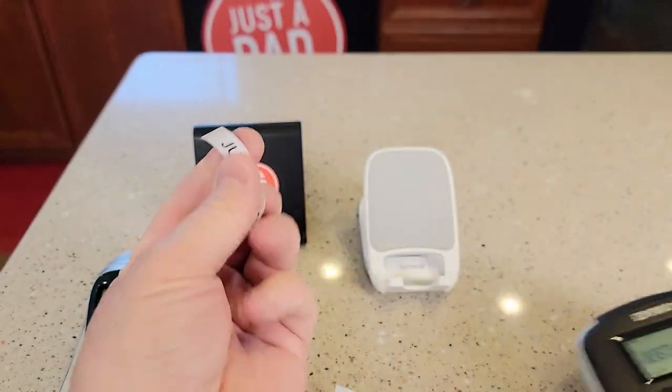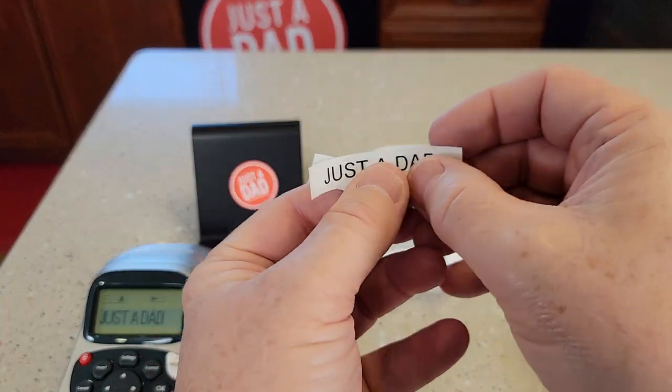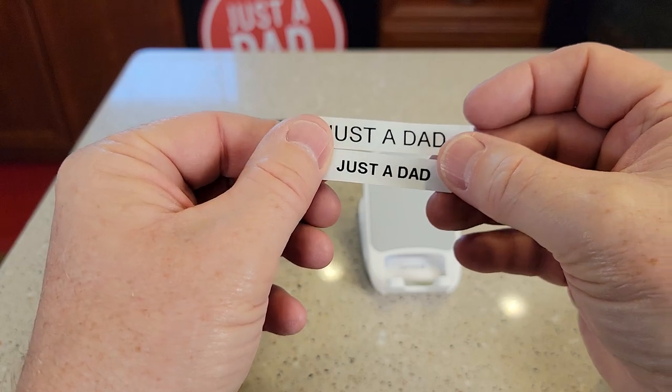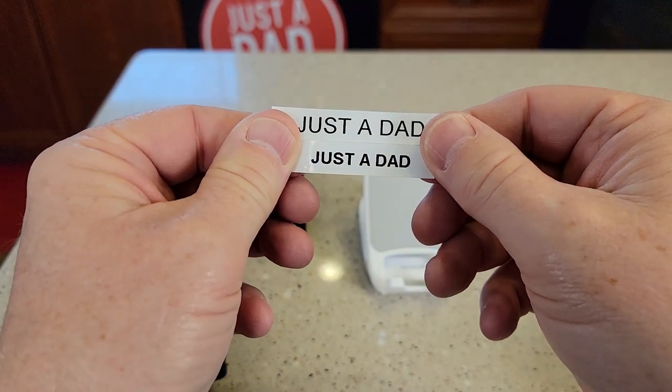There's the cutter I was using. So you can see here's the difference in the labels. This one seems like a little bit nicer label and it definitely is bigger.